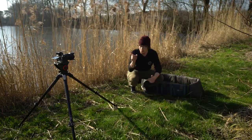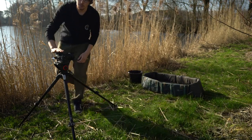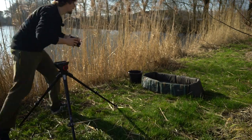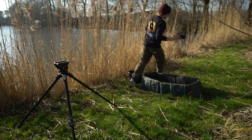Hello everyone. As you've seen from the title of this video, this is going to be a little guide on how I do my night self-takes. Now I've done a video before on how I do my self-takes in the day, in this exact swim actually. So if you haven't seen that, I suggest you go back and watch that one, where I go through all the settings I use and how I set it up for focusing and doing it all by myself.